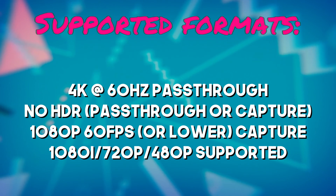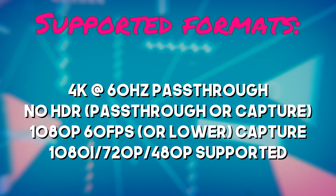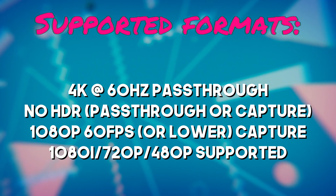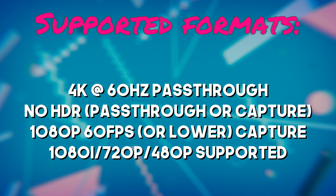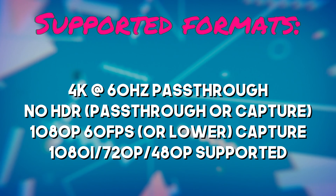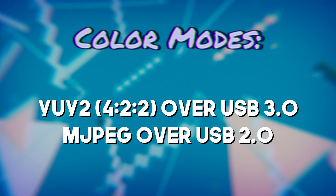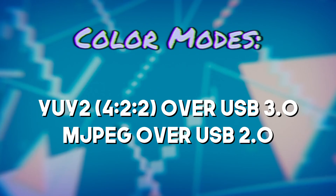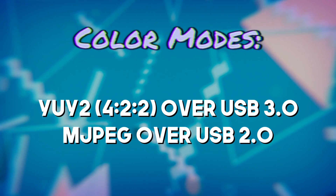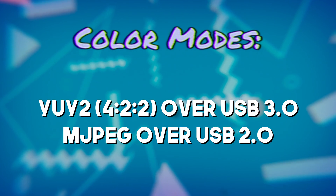It supports 4K 60Hz pass-through — in and output — and you can capture at 1080p 60 or lower formats. It does not support HDR in any capacity: no HDR pass-through, no HDR capture. It supports both YUY2 (which is 4:2:2 color space) and MJPEG color modes for capturing. MJPEG is primarily leveraged when connected to a USB 2.0 port, and you can capture full 1080p over USB 2.0, which is pretty cool.